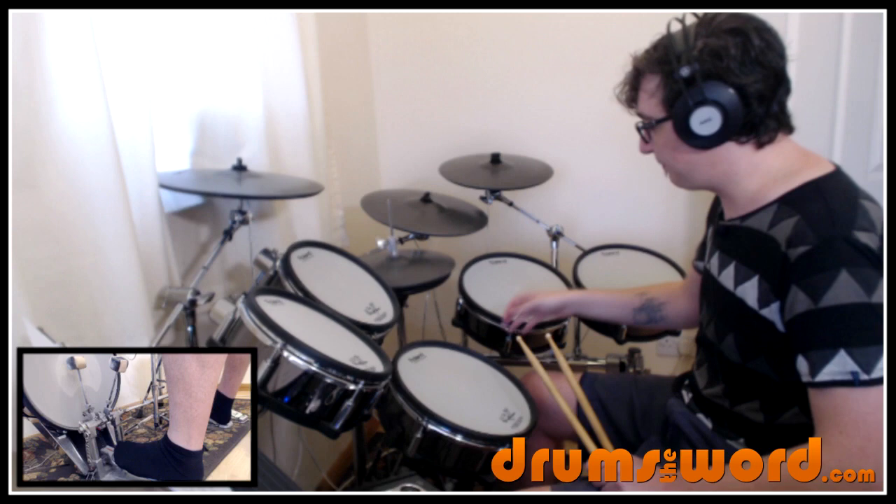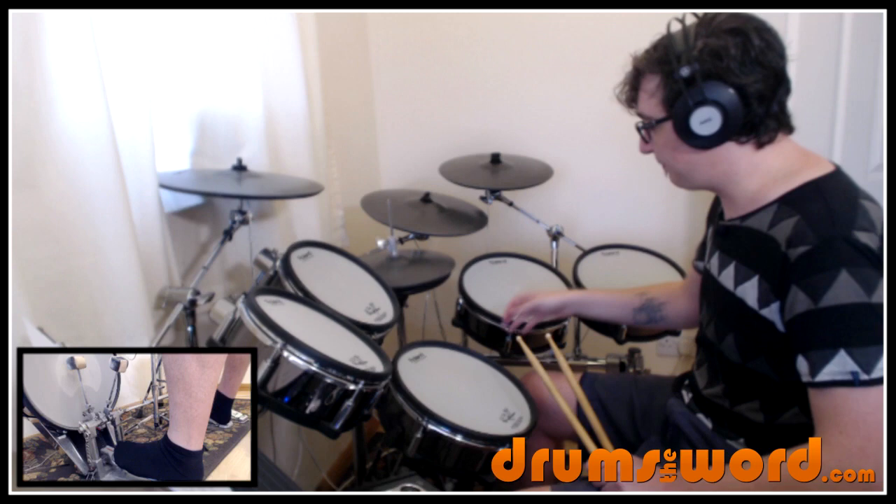Then we go into the next bar and Jose introduces the backbeat — snare drum on beat two and four.